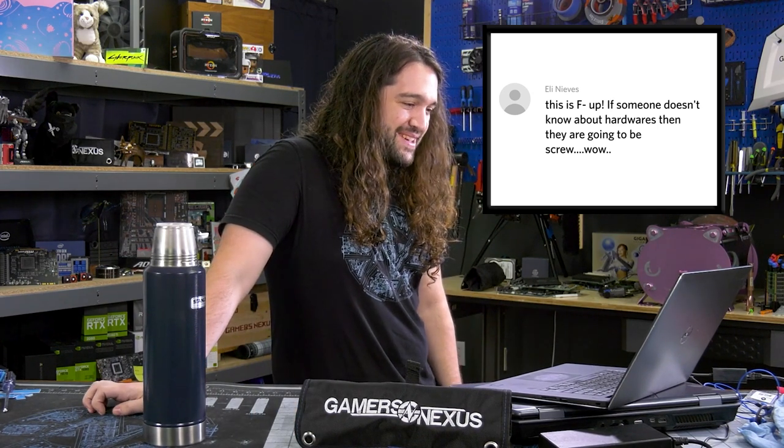Here is one of the first comments on that most viewed video: 'If someone doesn't know about hardware, then they are going to be screwed.' Eli, you are 100% correct. If somebody doesn't know about hardware, they would definitely be screwed if they ended up with a computer that was completely different than what they thought they ordered.